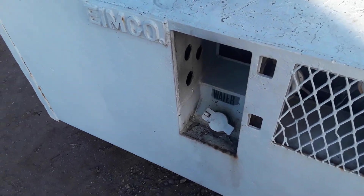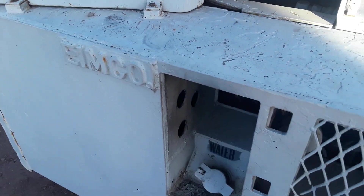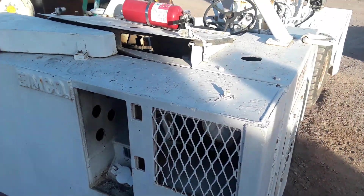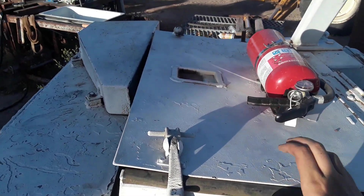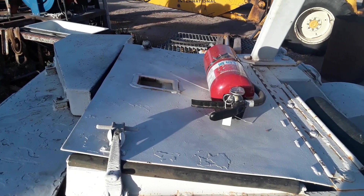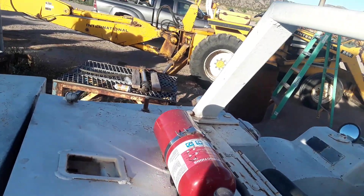Exhaust gases pass out of the exhaust manifold through ductwork into this, which is a glorified water tank. Back here is your light and your horn. Up here is a previous owner modification for improved cooling — I don't believe they had really good ventilation. And of course, a five-pound fire extinguisher.